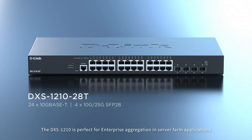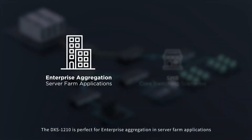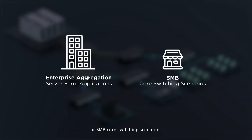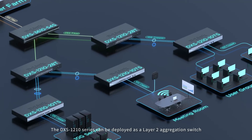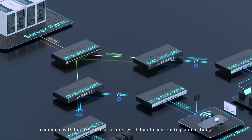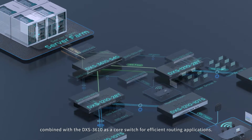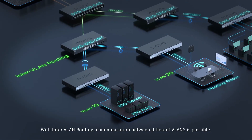The DSX-1210 is perfect for enterprise aggregation in server farm applications or SMB core switching scenarios. The DSX-1210 series can be deployed as a layer 2 aggregation switch combined with the DSX-3610 as a core switch for efficient routing applications. With inter-VLAN routing, communication between different VLANs is possible.